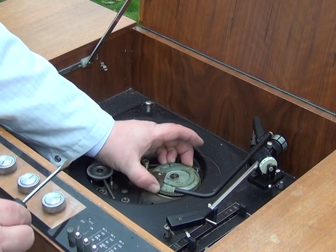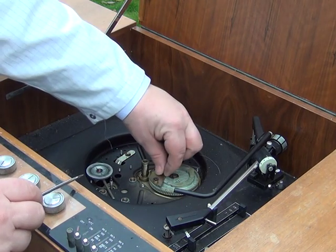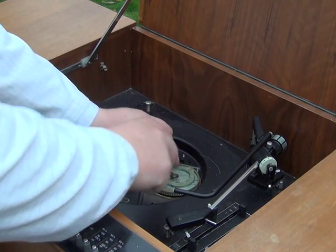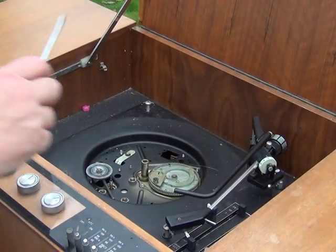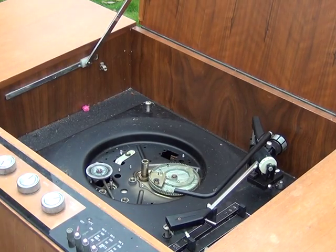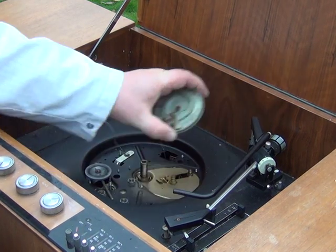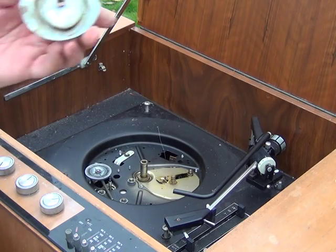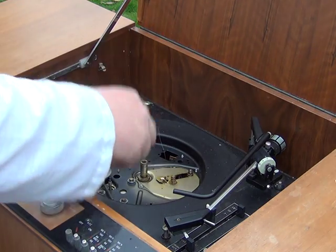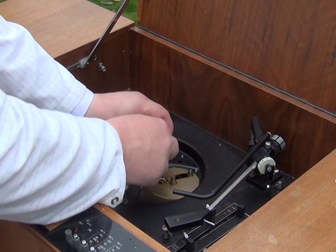That is absolutely solid — I can hardly move it, and this will be typical. The trigger for the auto return is pretty stiff there as well. So get that circlip off first. We might have to apply some heat to this. So we've just applied some heat and that's now quite warm. We need to remove the grease from there, and meanwhile I'll also be taking the auto return bit off.